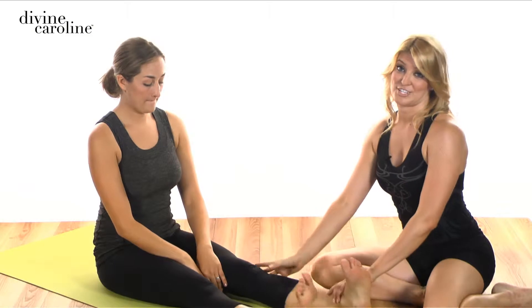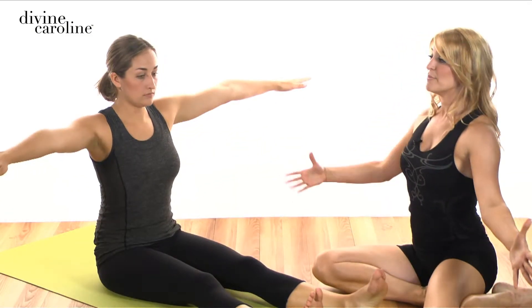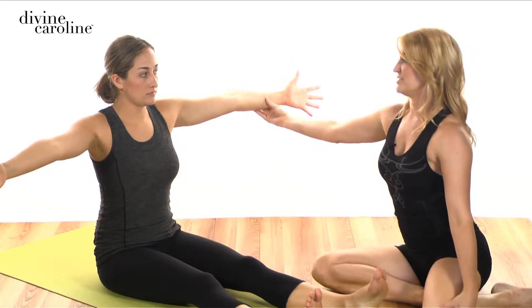The saw is an exercise to work all of the rotators of the spine, and you're going to work your abdominals and then you'll be stretching your hamstrings. So what you want to do is start with your arms stretched out to the side, palms are forward, and then you want to make sure the shoulders are relaxed down.